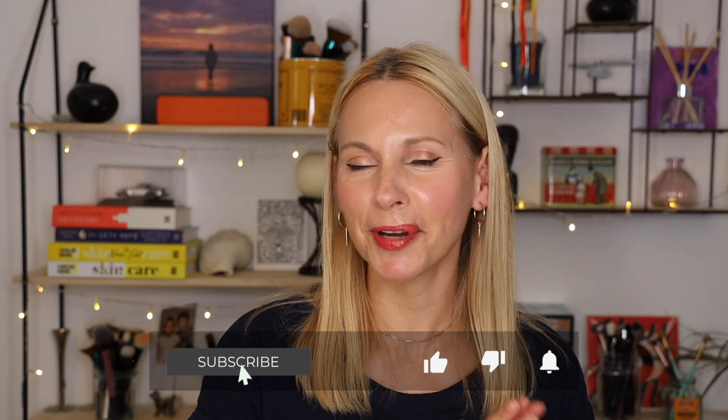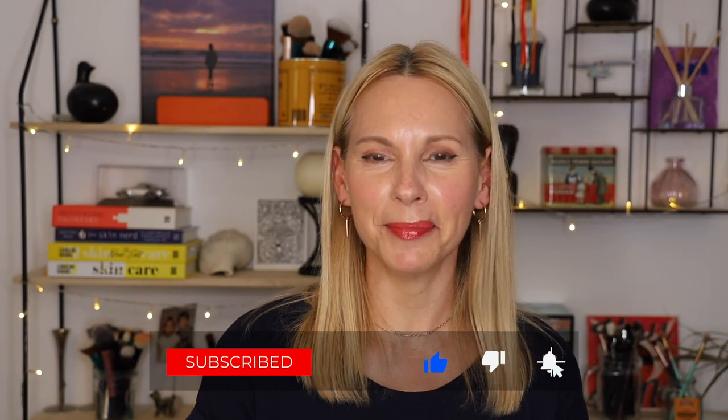I'd love to hear from you, so put your thoughts and comments down below. That's it for today's video, guys — thanks so much for joining. If you like the look of the video, I hope you'll subscribe to my channel and give this video a thumbs up. I look forward to seeing you at the next one. Bye!